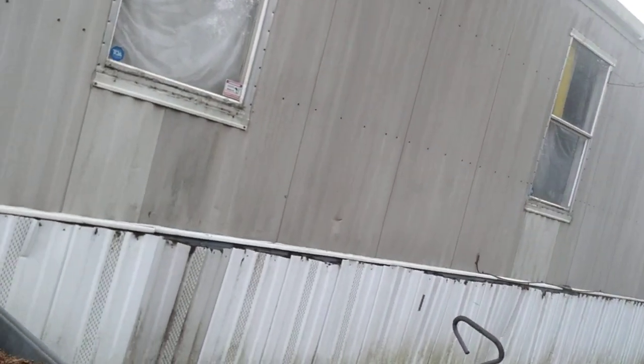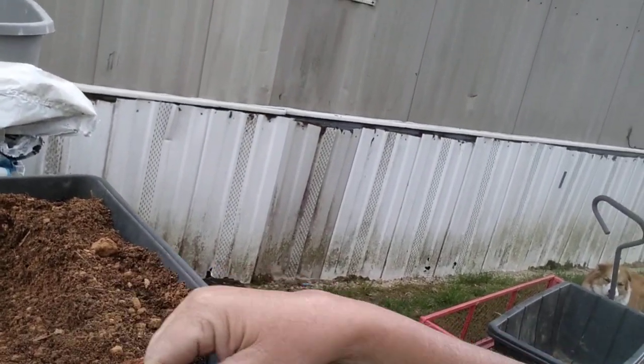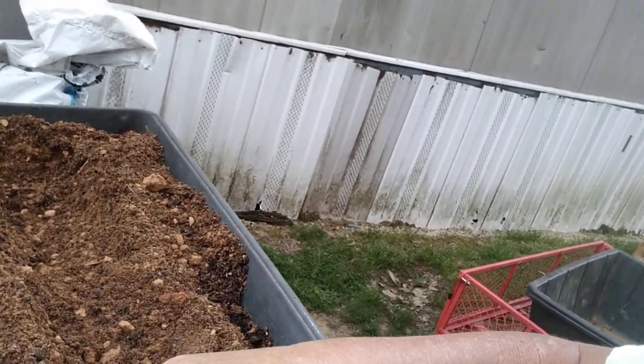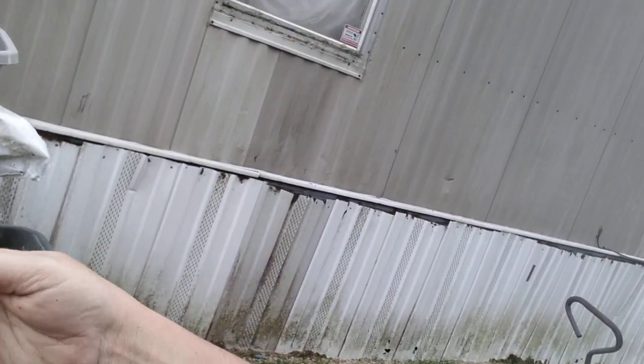I've been getting my container ready. I'm going to transplant my corn today. I've been picking out all the rocks. A lot of this is sandstone — it'll break up, some of it won't. Lots of rocks and stuff in the soil.